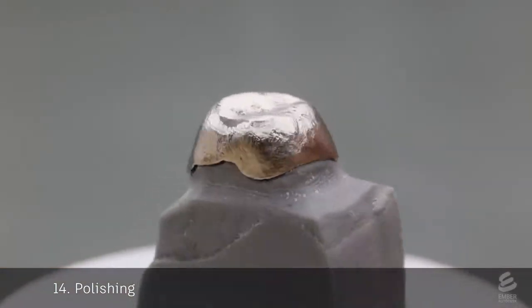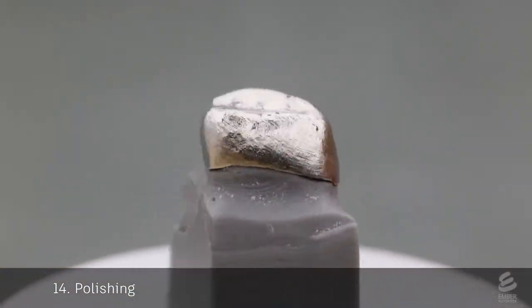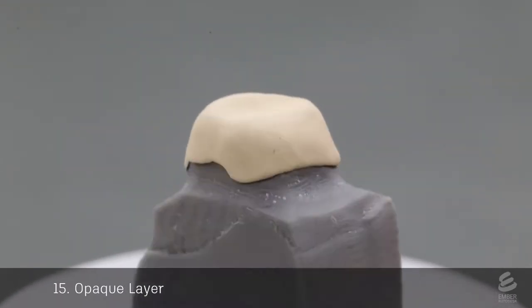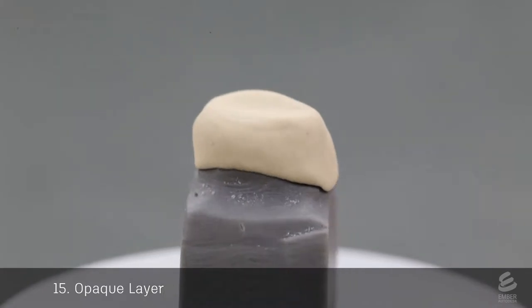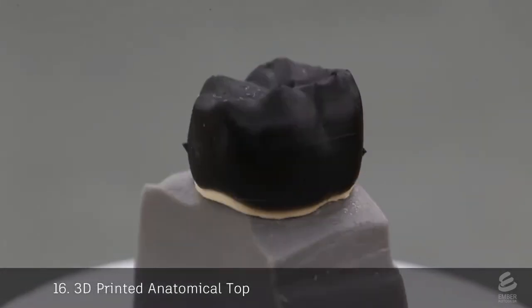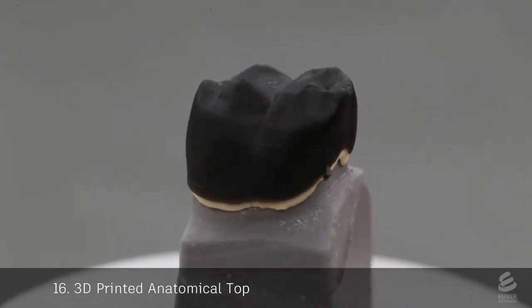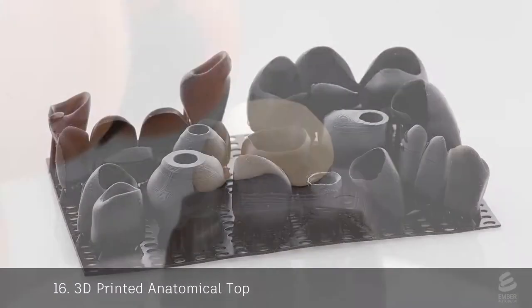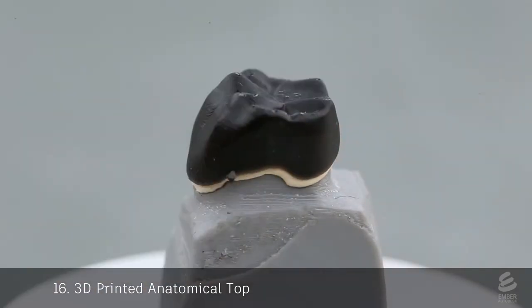This metal casting will form the substructure of the final crown. Next, an opaque layer is applied to the casting — it acts like a primer, covering up the gray color of the metal and also increasing adhesion with the porcelain layer. To create the porcelain layer, an anatomical top is first 3D printed on Ember in castable resin. The top slides onto the opaque casting.